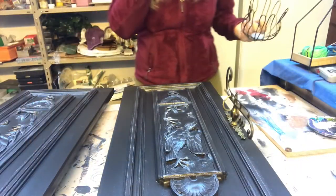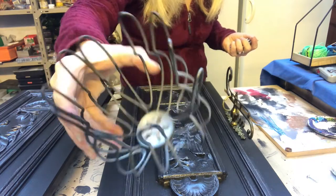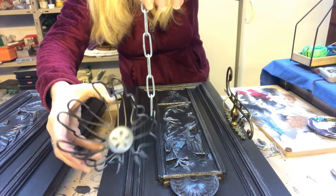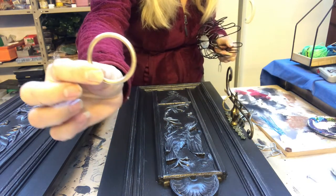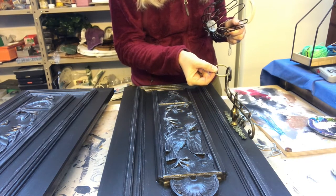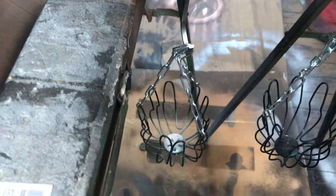And now on to another feature. These are plumbing parts, but I think they look so beautiful. I will put chains on them and have them hanging from the brass hook. I will put all these together and then spray paint them.